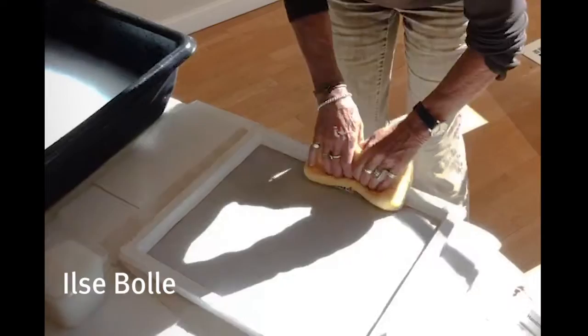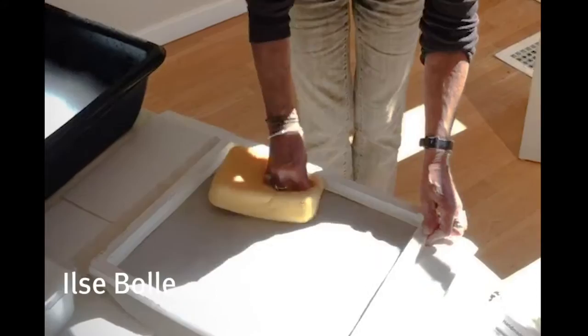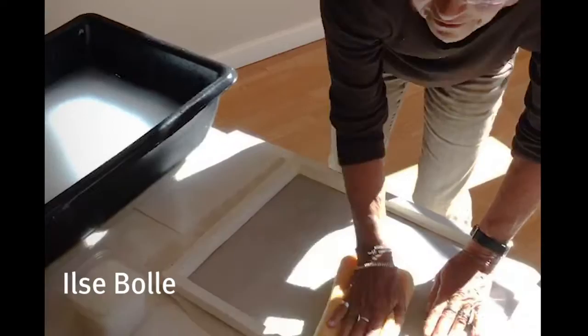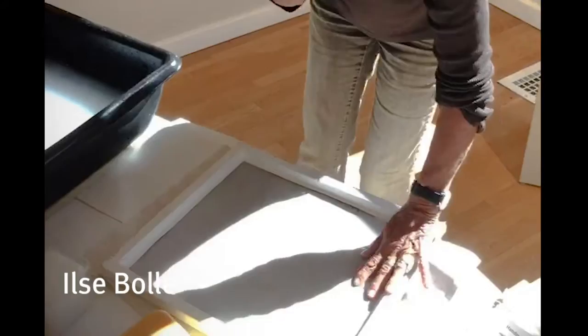In all my years as an artist, this is one of the coolest things I've ever seen — I love this. I've been teaching children art for 26 years, and I always did a paper-making project with them, and they all just love it. It's hands-on, and it's wet and messy, and it's just nice.